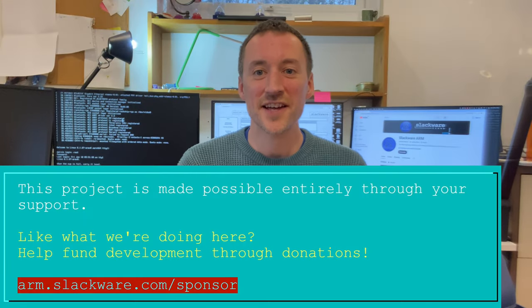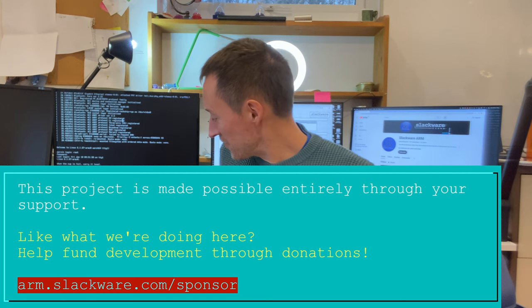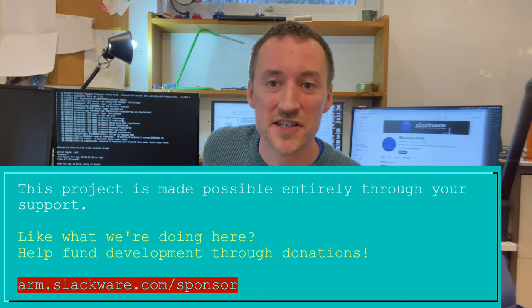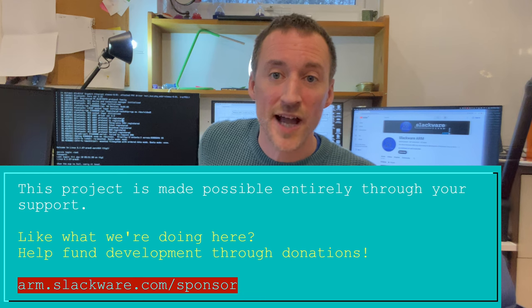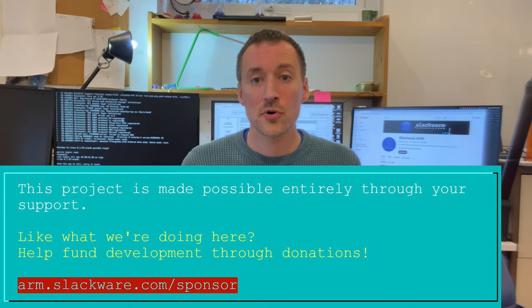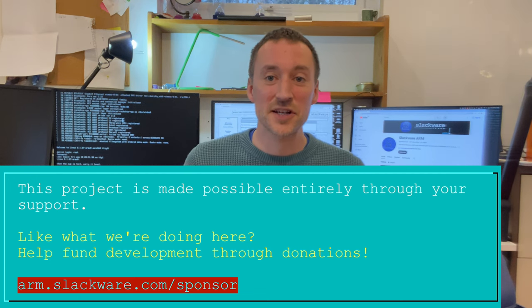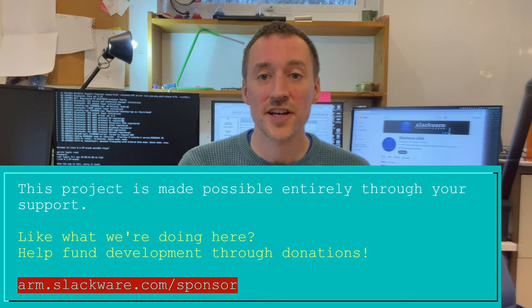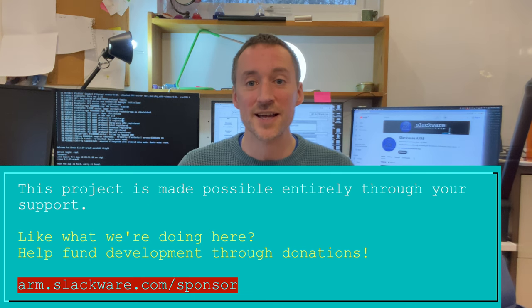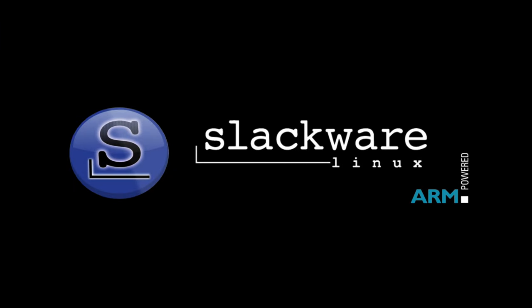I hope you've enjoyed that. I'll now finish off the final configurations for the RockPro64 so I can move it onto the build network and set it up as the master builder. Thanks for all your support and donations — that's what keeps the project going. It takes money to buy the hardware and run it, so thank you very much. See you in the next episode, take care, bye!